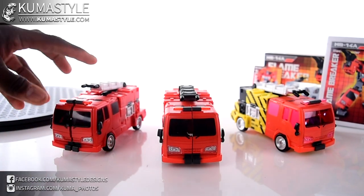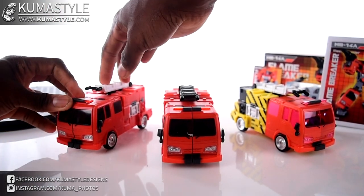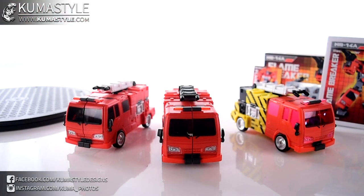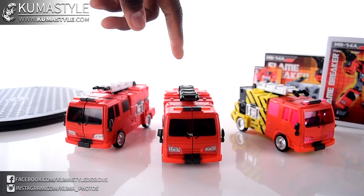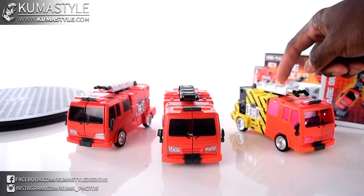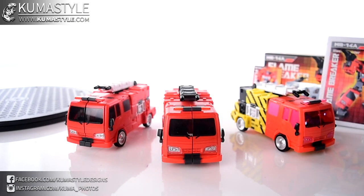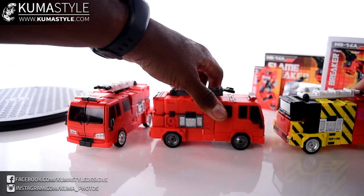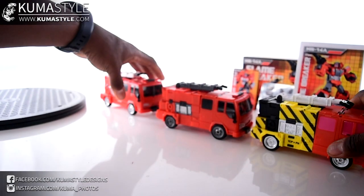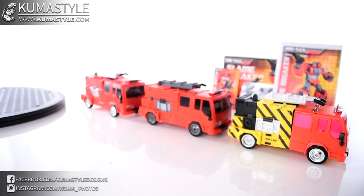Now we've got all three versions of this mold together. We've got MB-14 Cap from Masterforce, MB-14A Flame Breaker — the Hose Head US toy repaint of Cab — and then MB-14B, the TFCon 2021 Chosen Prime exclusive, Arson, the homage to Pyro from Transformers. My logos are going to cover up the left side of the screen, I apologize, but I'm doing my best here.